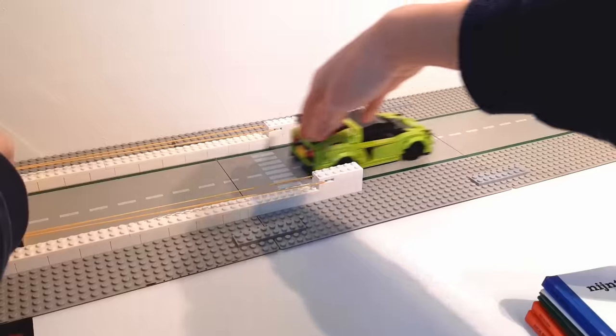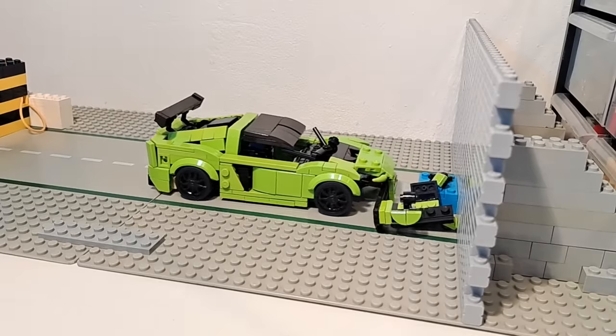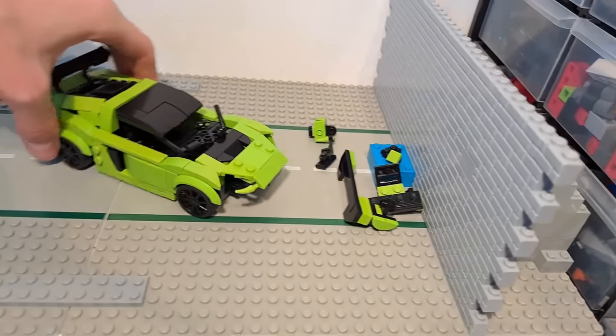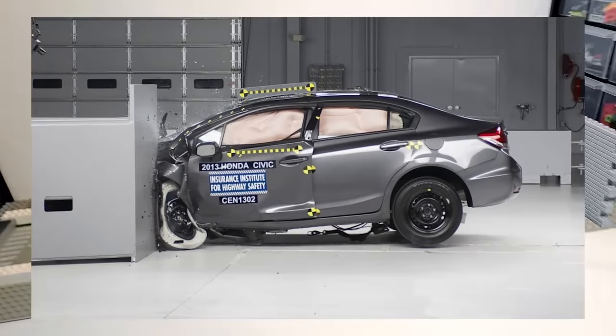However, the results quickly started going downhill when I tested the Lotus XE — the front is completely demolished and the roof has collapsed as well. But perhaps it can redeem itself in the next test.